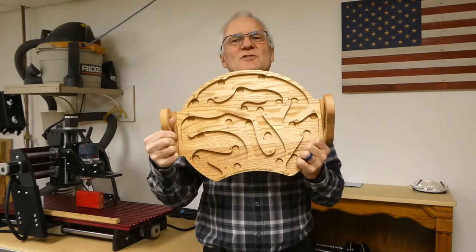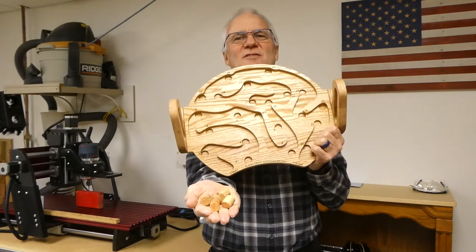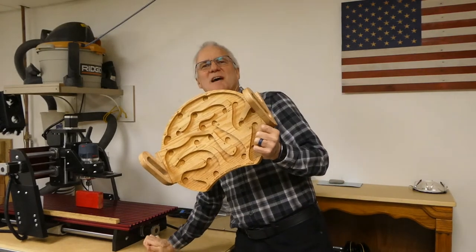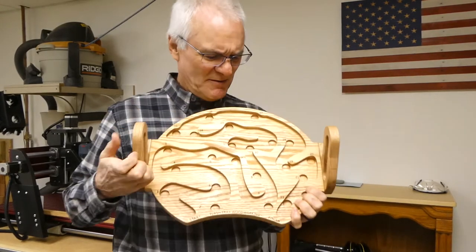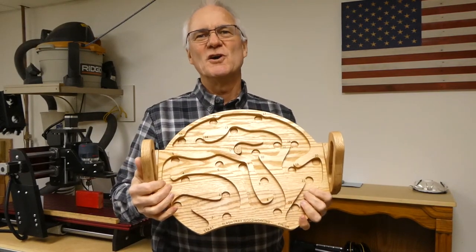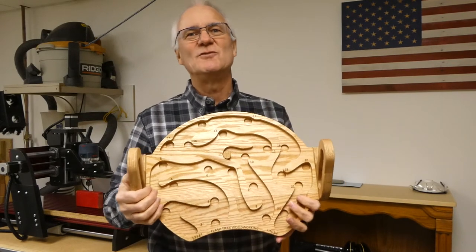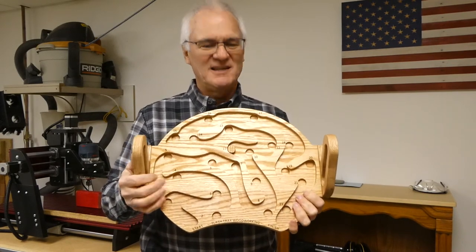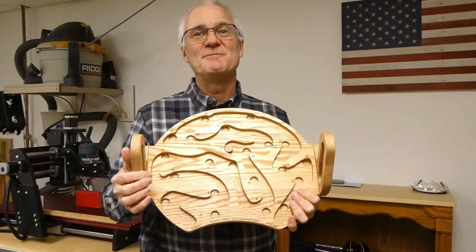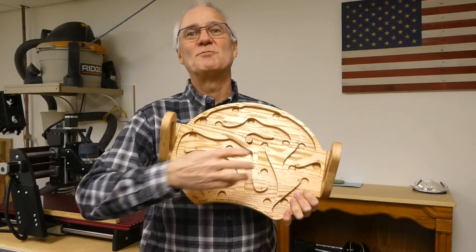One thing I've also done is create a set of five handicap pegs. The idea is that certain areas of the game may be difficult to navigate at first, so for younger players, or if two children of different ages are competing, you could use these pegs to change the difficulty level of the game. With that, the project is done.